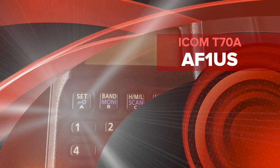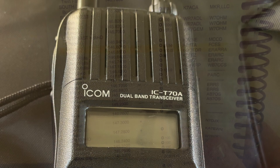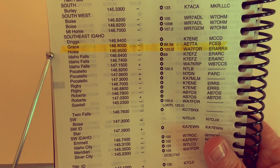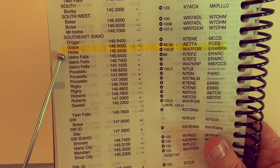This is AF1US with the T70 Alpha. I've taken out my repeater directory and I've got two different repeaters here in Idaho — one is in Grace and one is in Howe.